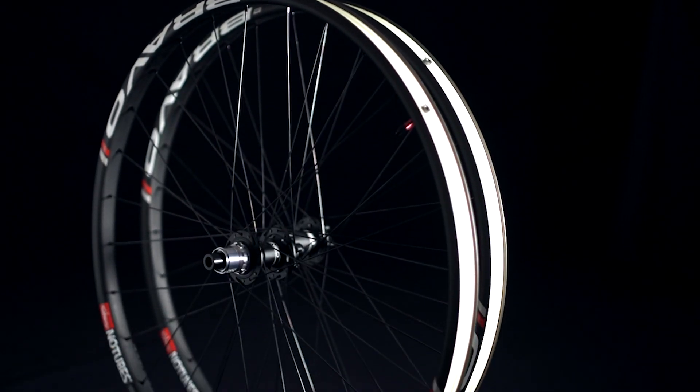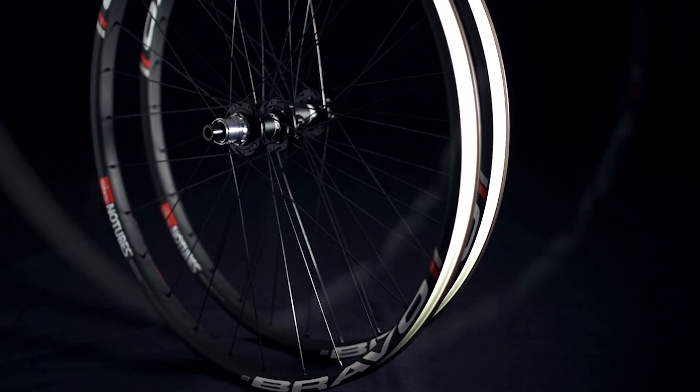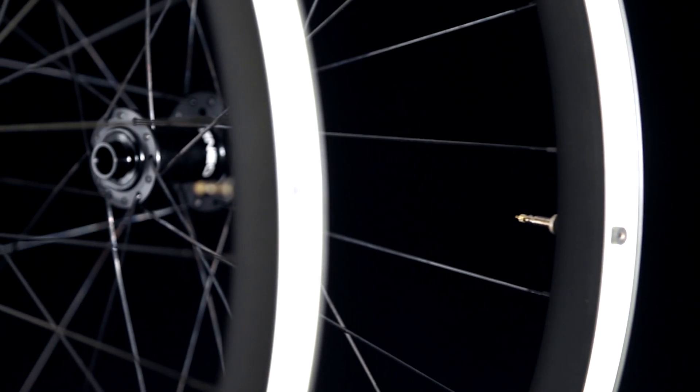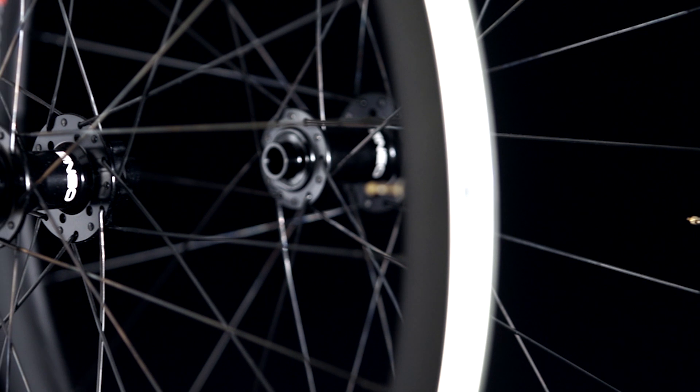The Bravo features our radial impact absorbing carbon technology. Light enough for XC racing, but developed with the world champion Atherton Downhill Race Team, the Bravo is the ultimate trail and enduro wheel set.